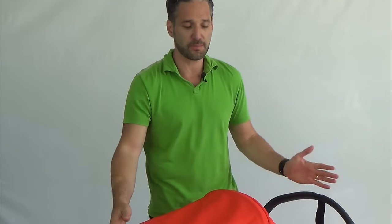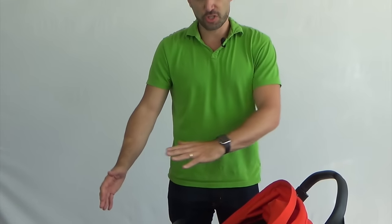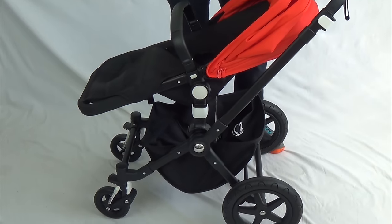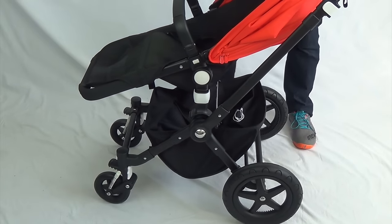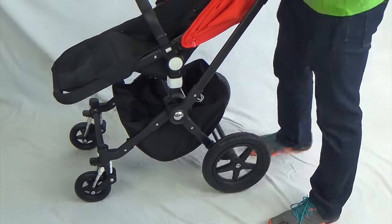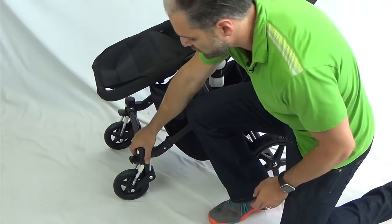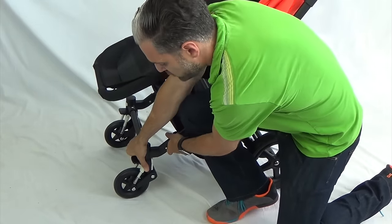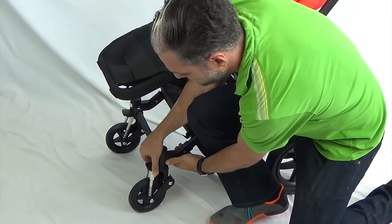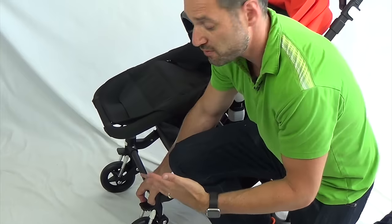Let me show you a couple of unique features of the Chameleon. You'll notice there are small wheels on the front and large wheels on the back. It's a full-size stroller, great for urban environments, with great suspension on the front wheels. Interestingly, the Chameleon has adjustable suspension — as your baby gets older you can adjust it to make the ride less or more bouncy depending on the age of the child.